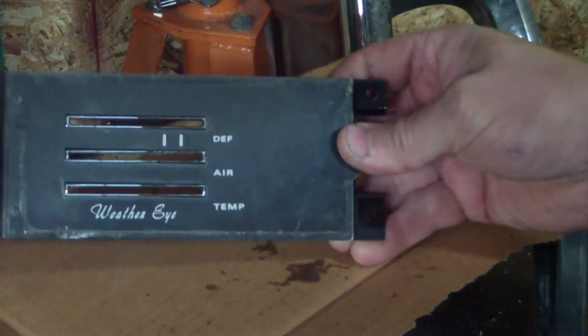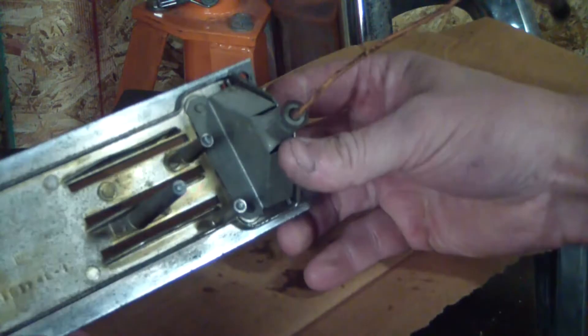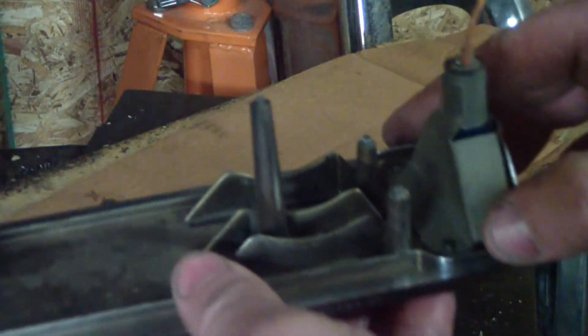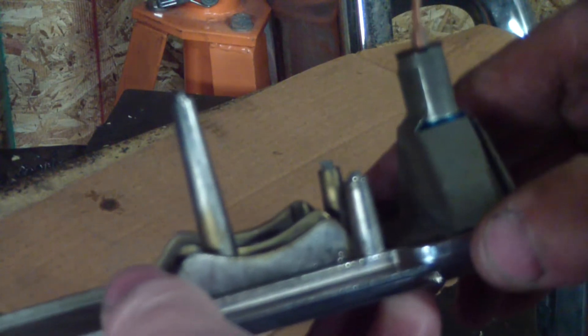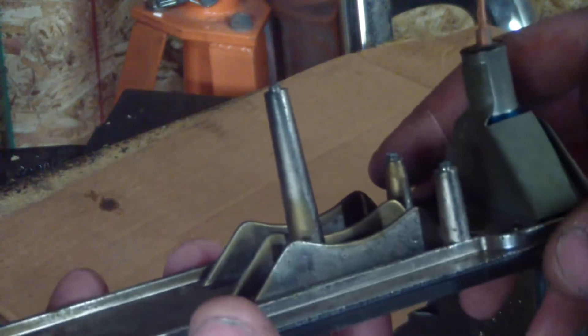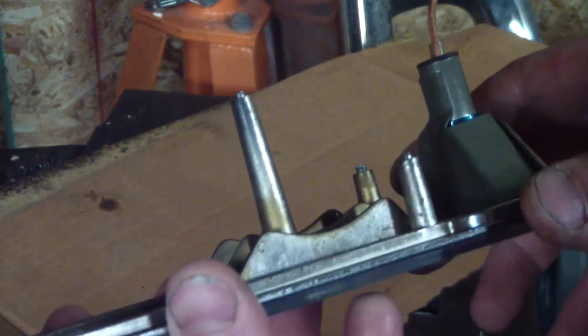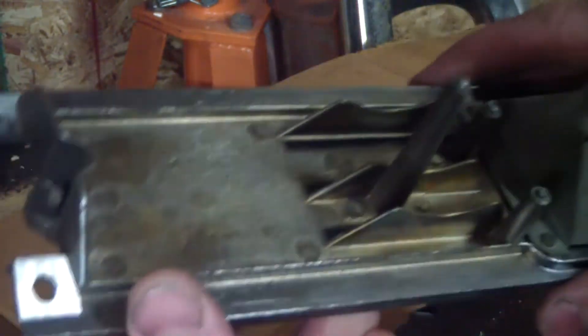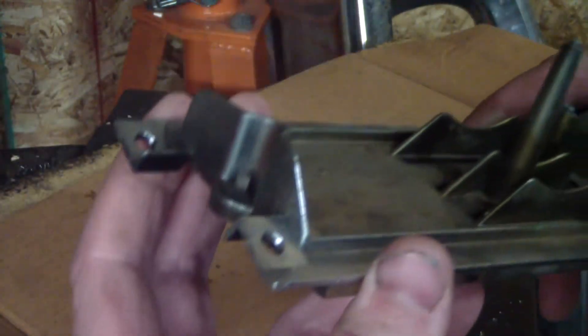Here's the controls for the heater on the car. All the cable-operated mechanisms broke off the back. They're held on right here by these pins that are just peened over. So I think what I'm going to do is file them flat, drill and tap it, and put a 6-32 screw in there. Then I'll actually have a two-piece heater control versus a one-piece. It makes it a lot easier to get the dash out.